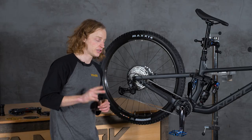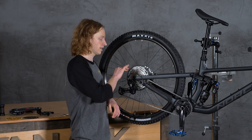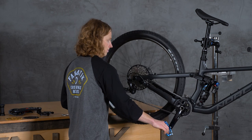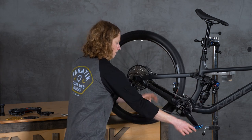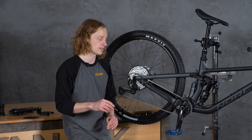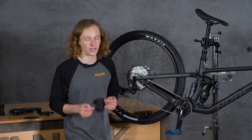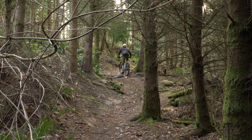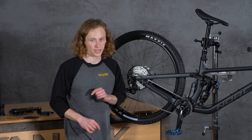With a two-to-one ratio, for every revolution of your crank arm your wheel is going to turn twice. So the smaller the ratio — for example one-to-one — the easier it is to pedal, like when you're going up a hill. With a larger gear ratio, two-to-one, you're going to be able to pedal faster, but it's going to be harder to pedal.